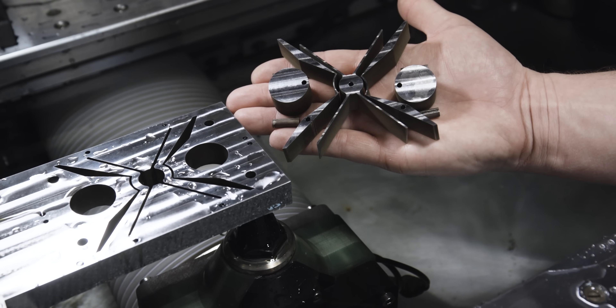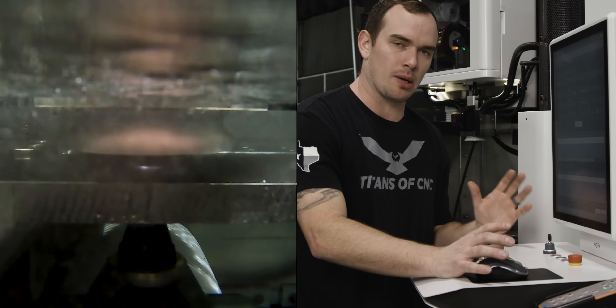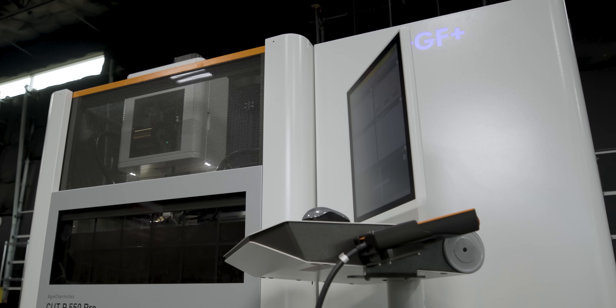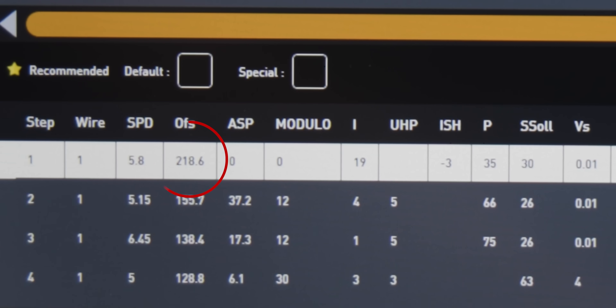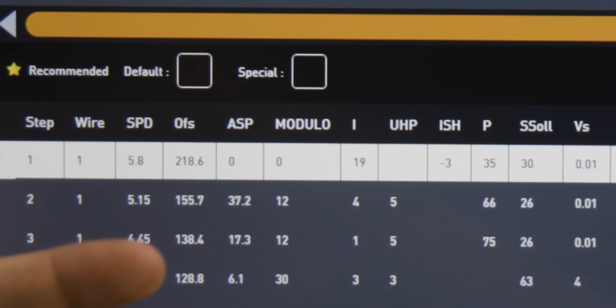Now that we got our slugs out, let's go ahead and rough the outside profile of our flexure. With the nature of this part being flexible, we're not sure how much it's going to spring after the rough cut, so let's give ourselves a safety net. If you look at our Uniqua control, our technology file has a rough and three trim cuts. Our first offset is 218.6 microns, which is eight-thousandths and six-tenths, and after that we have two-thousandths and three-tenths of stock per side to clean up our part.